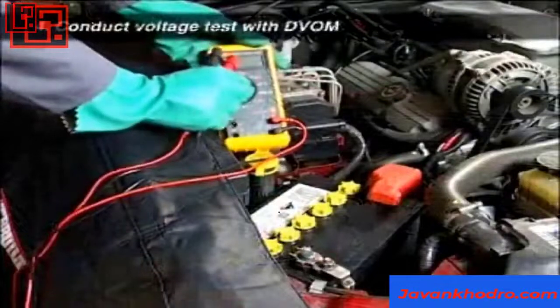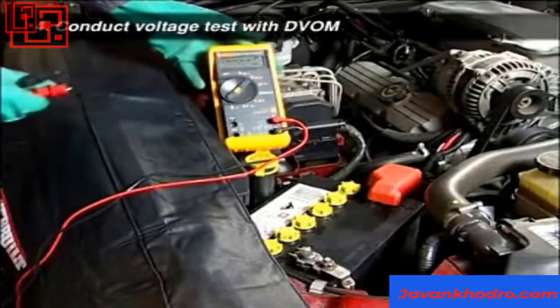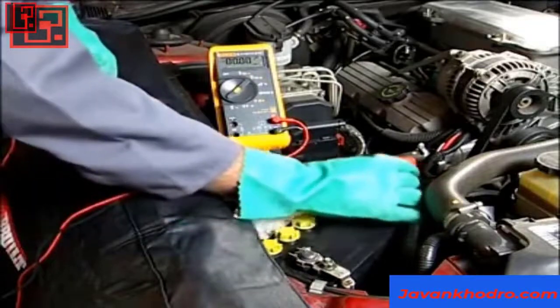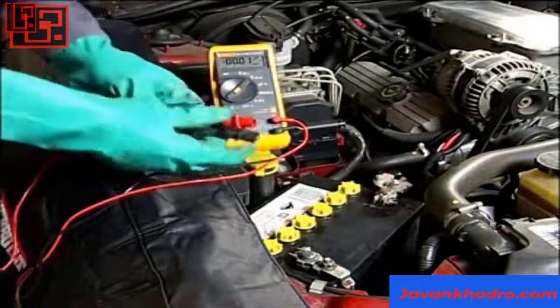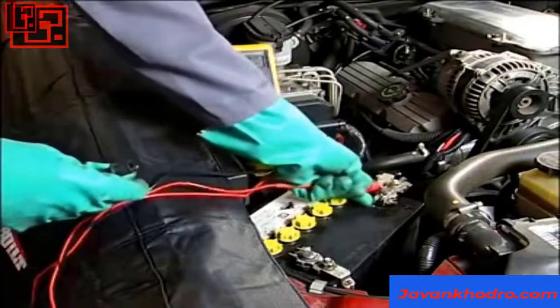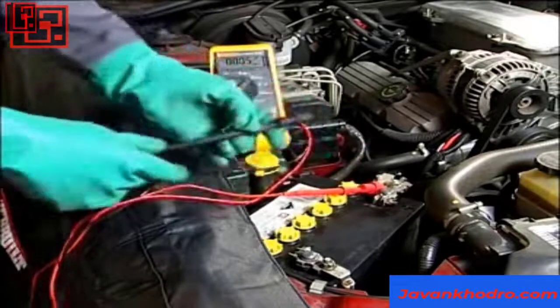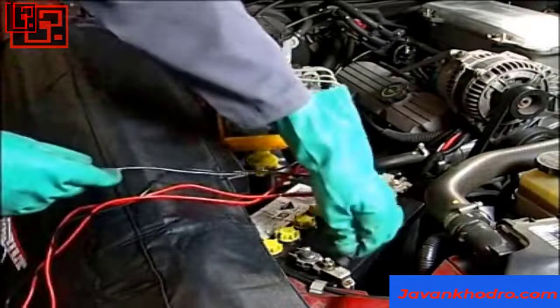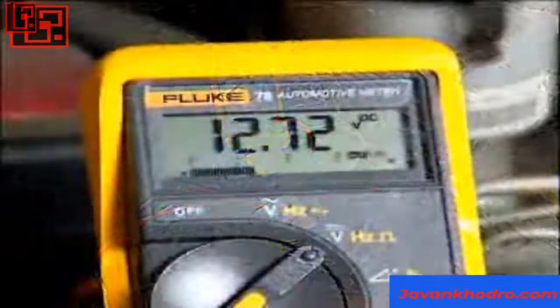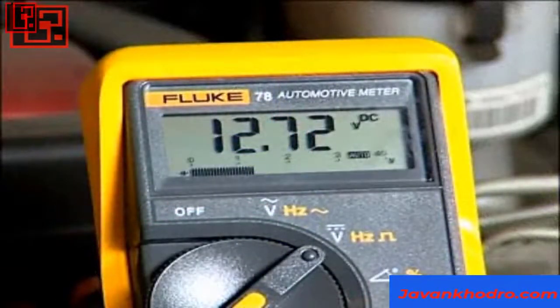Select the volts DC position on your DVOM and attach the probes to the battery terminals — red to positive and black to negative. With all vehicle accessories switched off and the battery at 70 degrees Fahrenheit or 21 degrees Celsius, the voltage reading should be 12.6 volts if the battery is fully charged. This will be slightly lower at cooler temperatures.